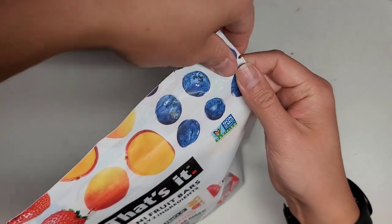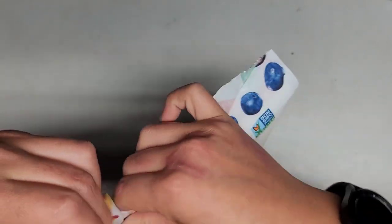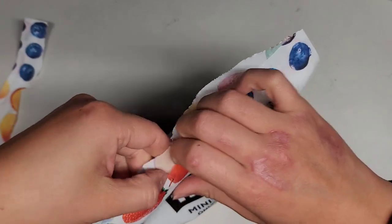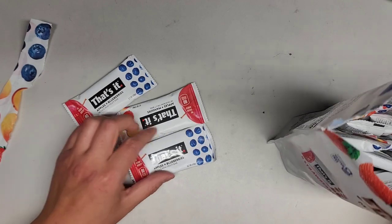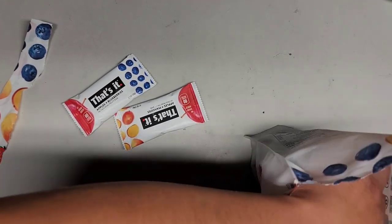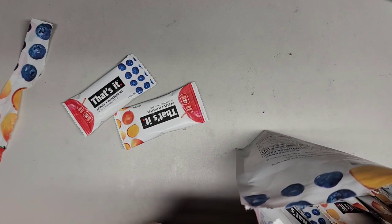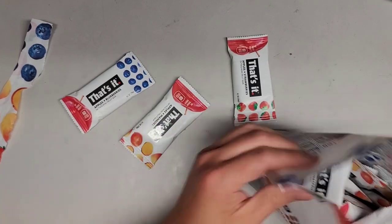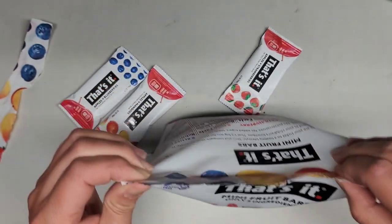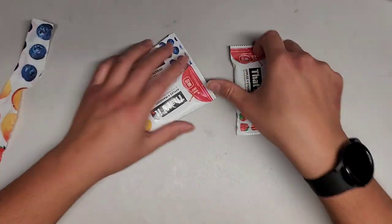It has a little tear tab so you can open it up. I usually like mango and strawberry, so we'll see how this goes. It has a ziplock so you can close it up, though I'm not sure why you'd need to since they're all wrapped in individual wrappers. Maybe it's so they don't spill out everywhere.